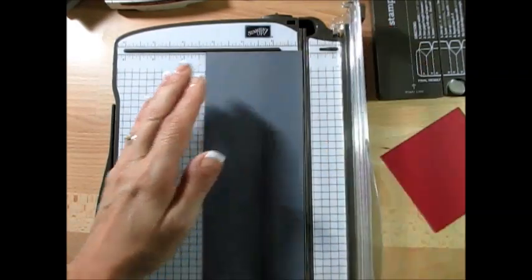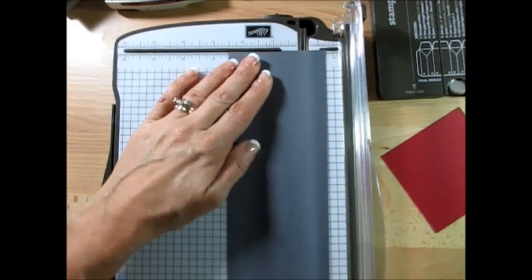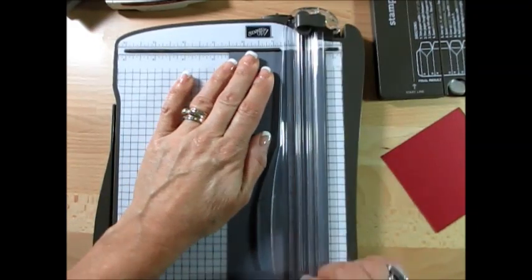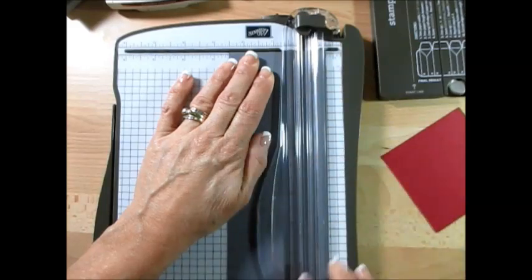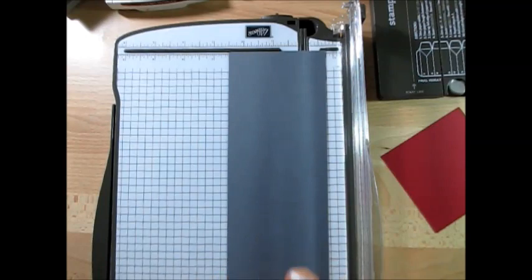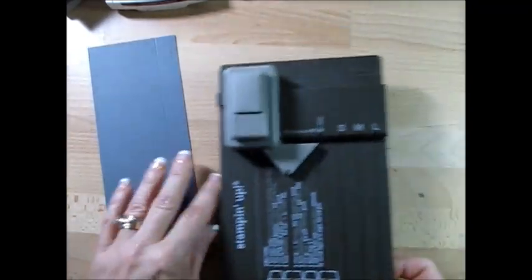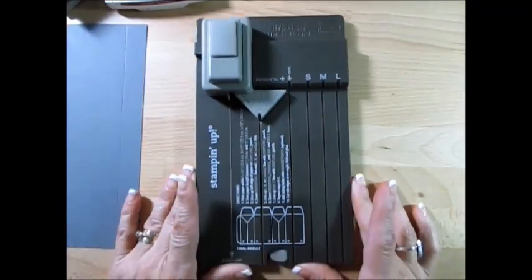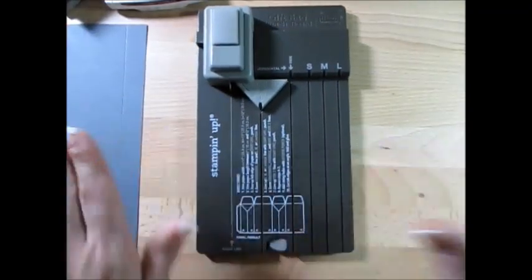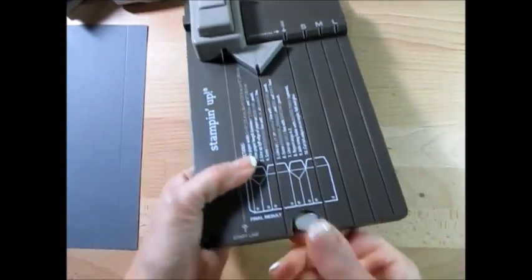Now you're going to score this at three quarters. Score this at three quarters, and now the next score — just to make sure I'm going to bring it back and score the next one. Now what we want to use is our gift bag punch board. It's been a long time since I used that, so I had to dust it off. Now get the little tool right here and pull that up.